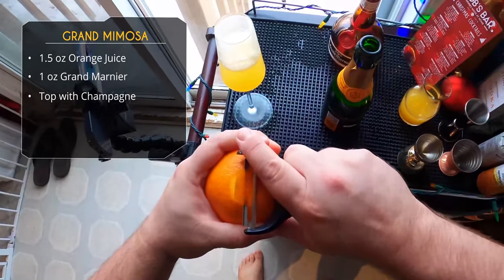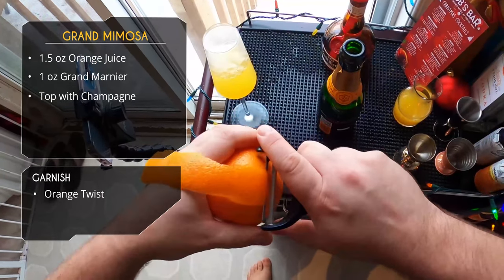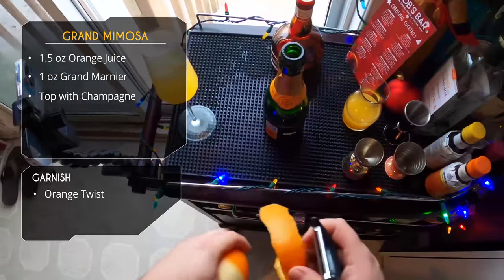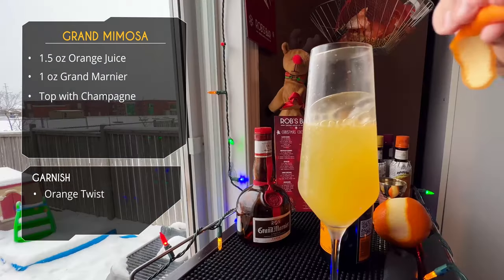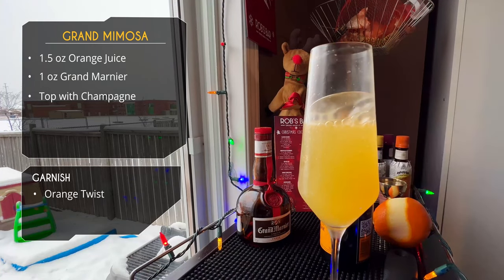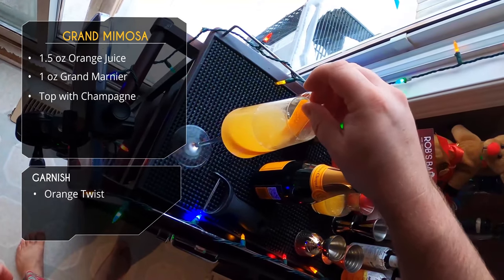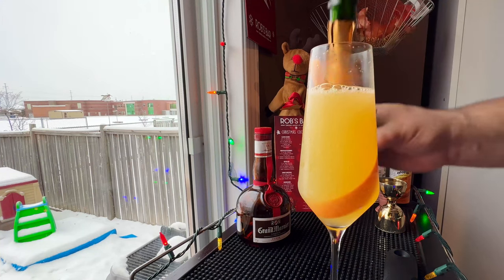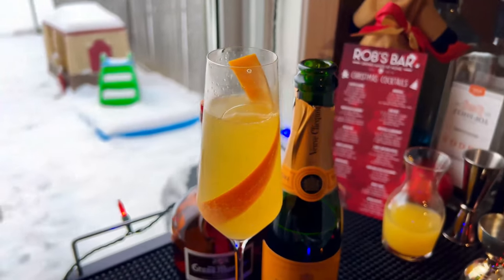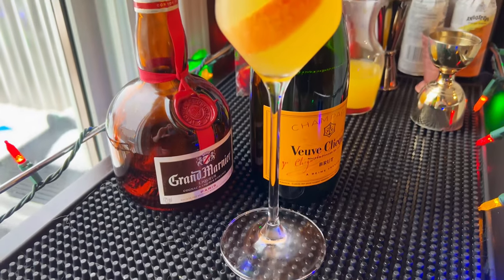For garnish we're doing a giant peel of orange — a twist of orange — going all the way around the orange with the peeler. Then I'll give it a squeeze to get those oils onto the glass to aromatize it, clean the peel off camera, give it a twist, pour it in the glass so it rims around the edge, top it off a little bit — and there it is, our Grand Mimosa. Fantastic twist on the classic.